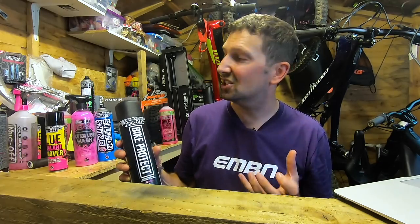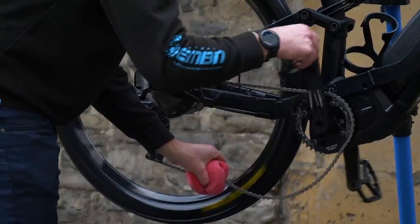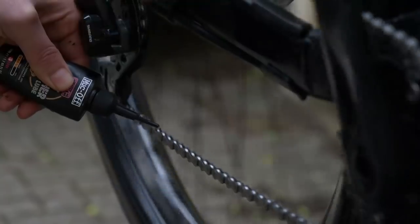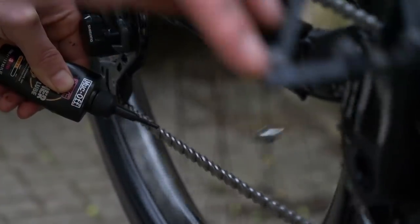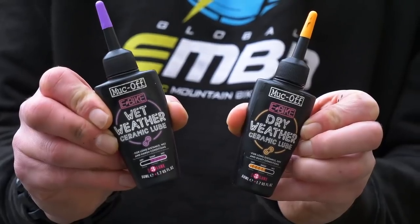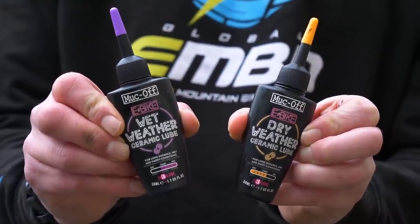Then get onto the chain — make sure you dry that off. A classic mistake a lot of people make is putting chain lube straight on a wet chain. You really need to make sure your chain is clean and dry before you apply the lube, because if you apply it to a wet chain, it's simply going to trap all that moisture in there and it's going to rust it out. What lube should you use? That depends on the conditions — wet lube for wet rides, dry lube for dry rides. It definitely does make a difference, so make sure you're running the right stuff.